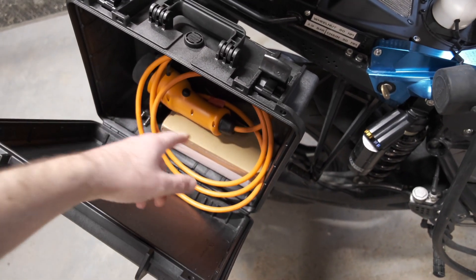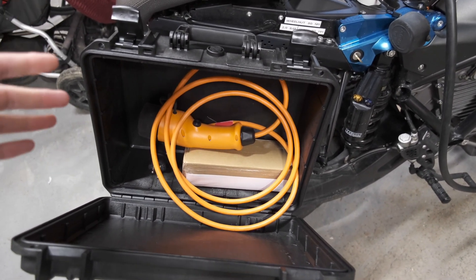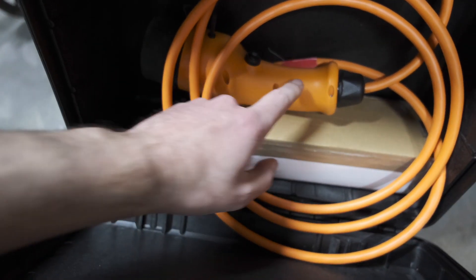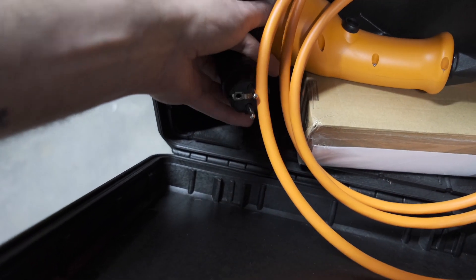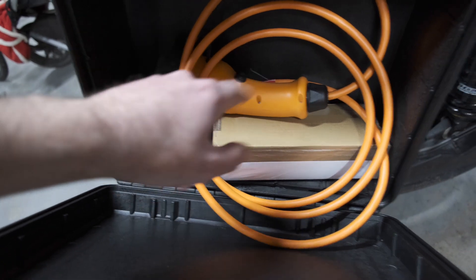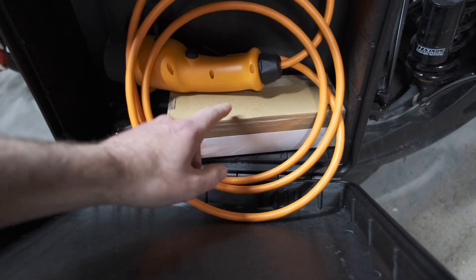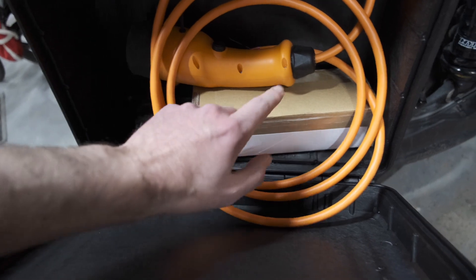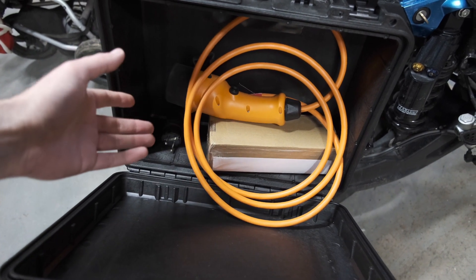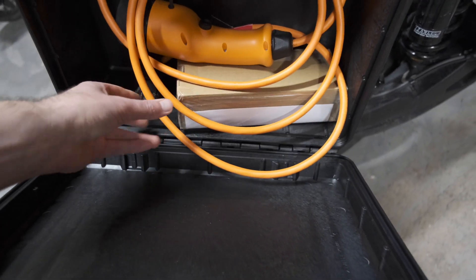I have my charge cable. What I do when going on the road for longer periods — if I'm not convinced I'll find a charger everywhere — I have this Type 2 plug with a 22A Schuko. That's just a regular European household socket so I can charge if someone wants to help me out, or even at camping spots. This adapter goes from Type 2 to Schuko, so I can also charge from AC public chargers that have no charge cord.